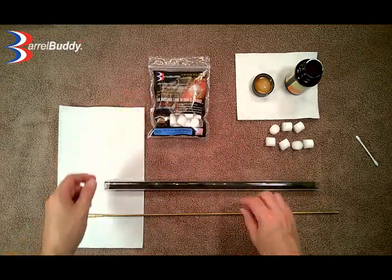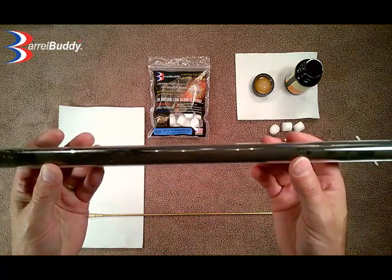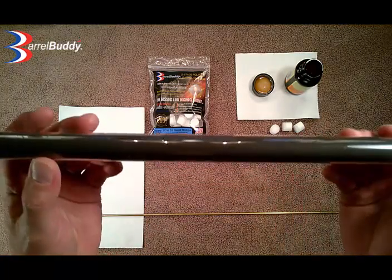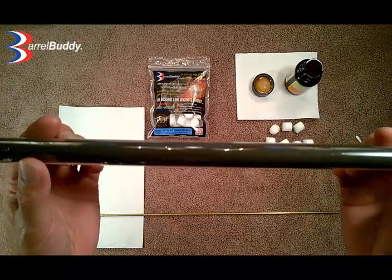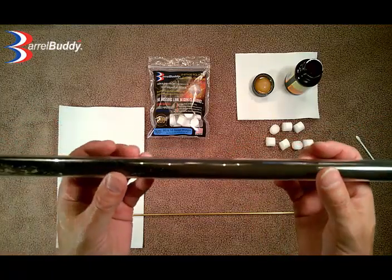We use a clear plexiglass tube, and what we have in here is powder fouling that has been sitting in here for about 4 months. So it is caked on there pretty good, and you can see — you can barely see through the tube.